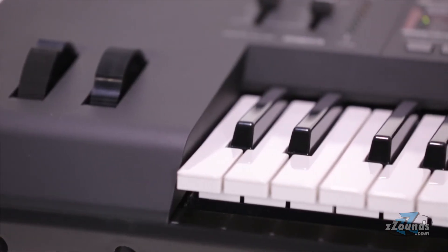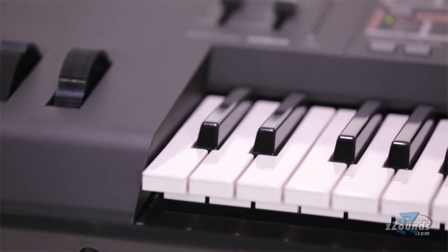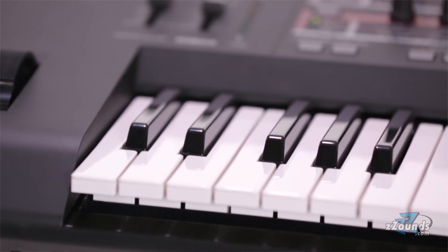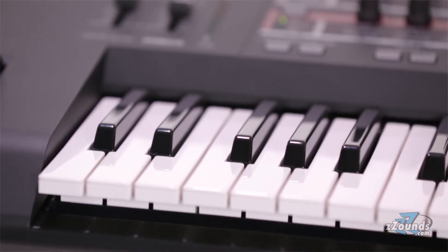The Yamaha MOXF6 is an excellent keyboard for serious musicians. It's an incredibly powerful workstation for the studio, but at only 15 pounds, it's also light enough and versatile enough to bring on any gig. Check it out today.